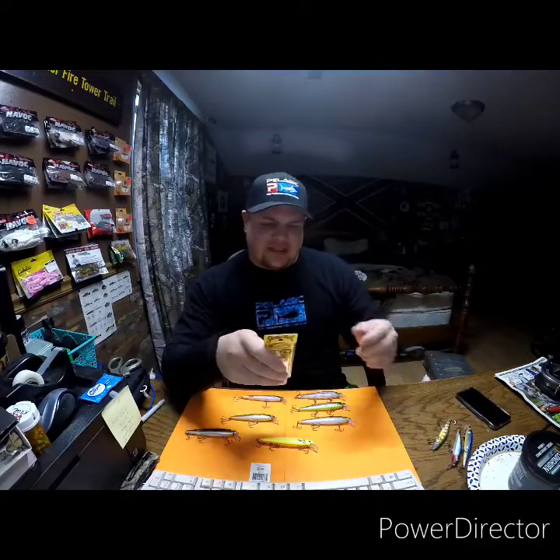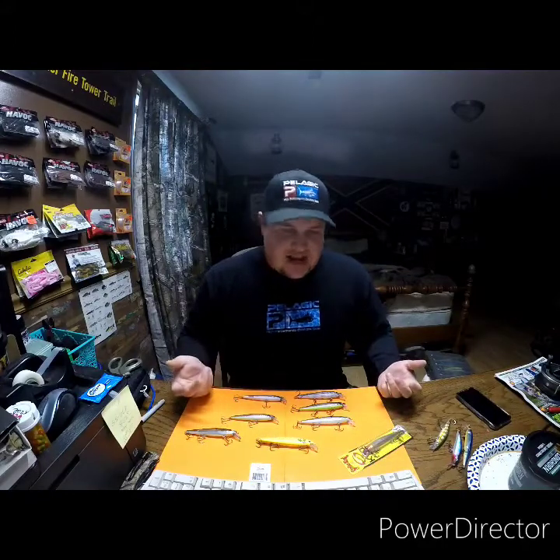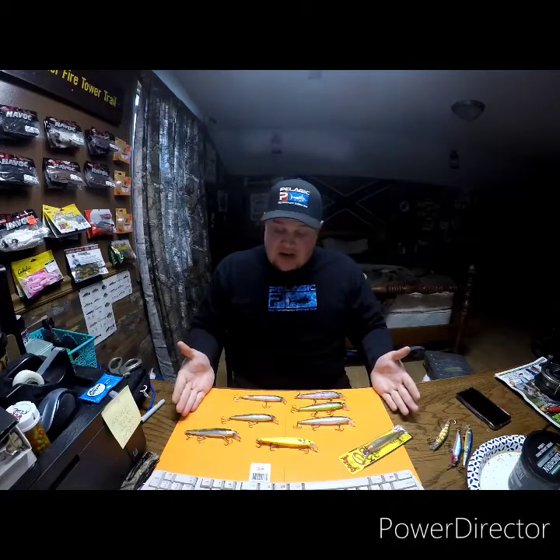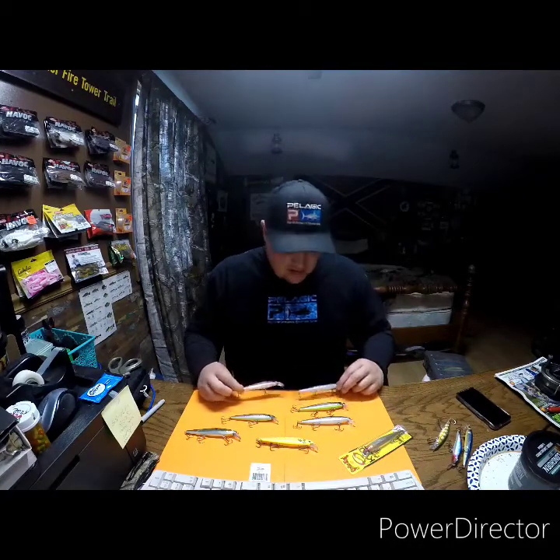They come in a couple of sizes — I think they call it KVD 200 and KVD 300. Honestly, those are just the two sizes I've seen; I haven't seen any others beside these, but let me know if you have. I got a whole pile of them right here in different sizes. Let's start with my favorite color, the one I've been doing very good on since walleye opened up this year, and that is Pro Blue.